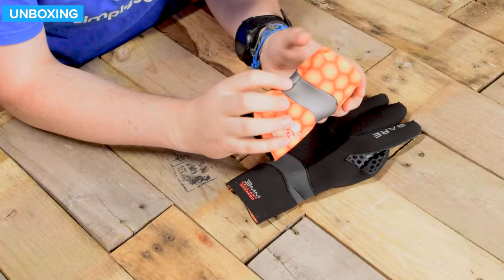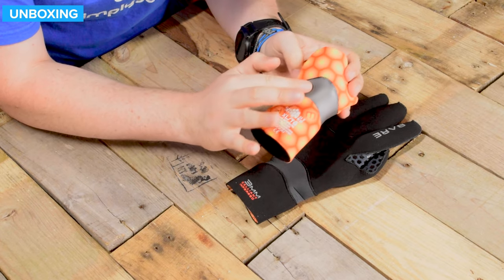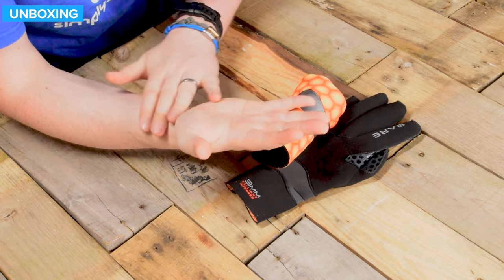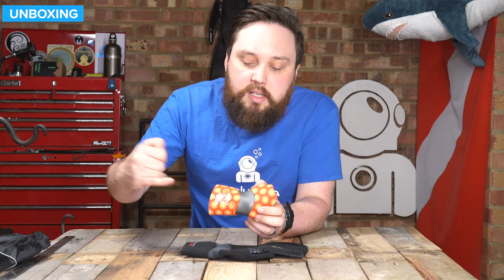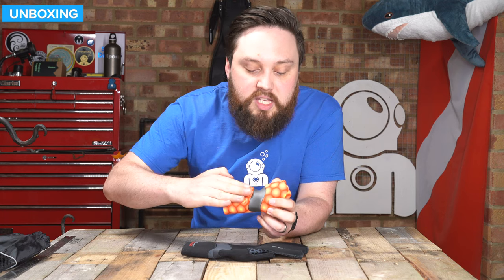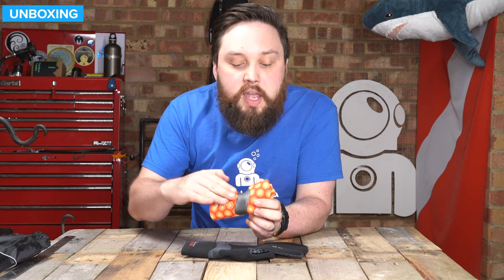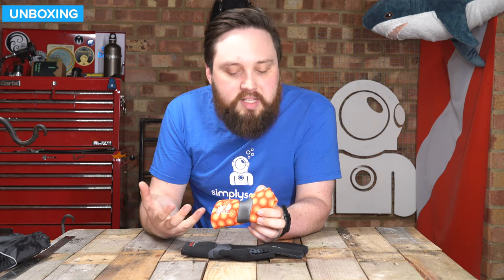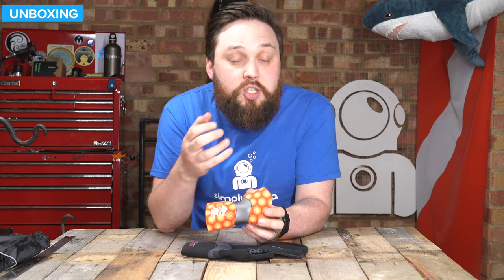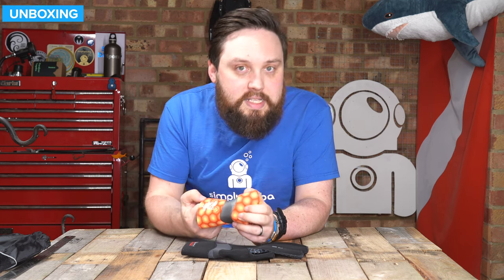This section here, this gray material — this is a sort of glide skin. This actually seals against your skin quite effectively, and that is that internal seal slowing the water. So when you first jump in, the water will get this far and then it will slow down when it gets to this barrier and slowly creep its way through. So your hands will still get wet, but it's going to slow it down so that the lining has a chance to trap it and your body has a chance to warm up that water, so your hands stay nice and warm.